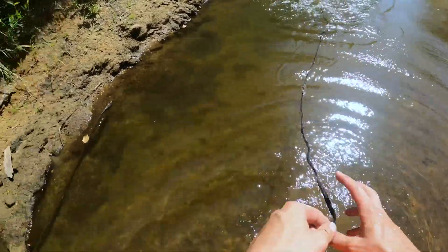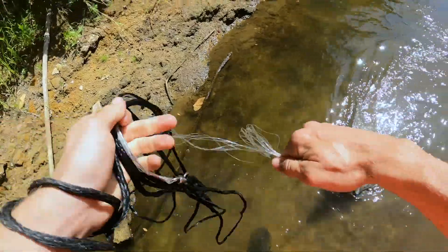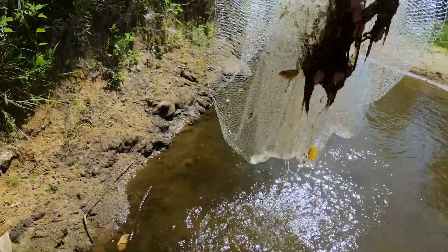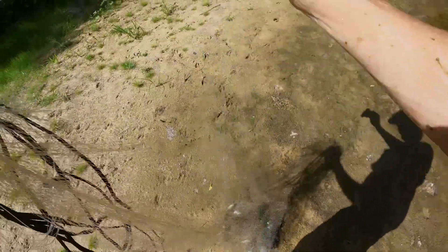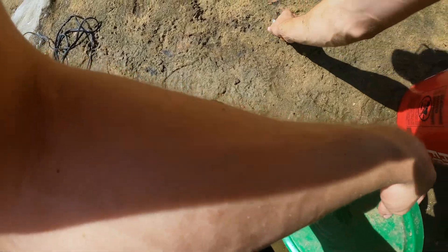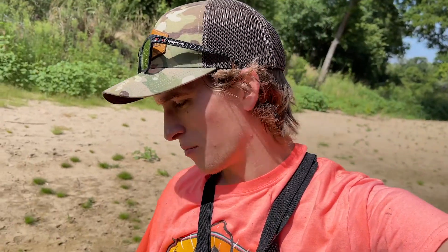Oh yeah, that's a money shot right there — got fish swimming all around me. Look at that, I caught my knife right out of my pocket! That was a lot of cast netting. I think we've got right around 100 or so bait fish, I would guess.